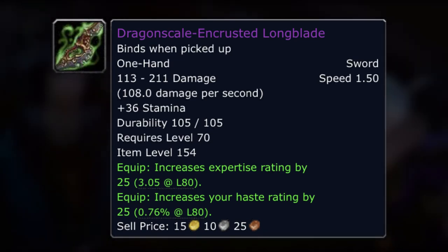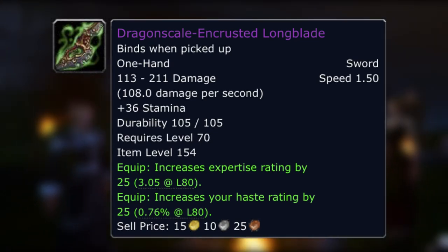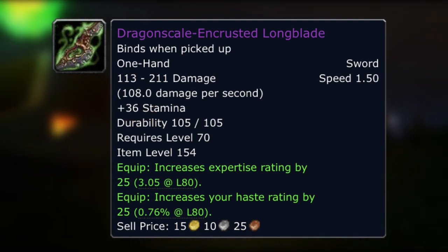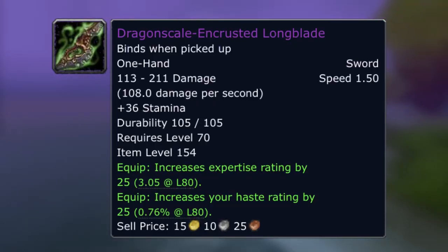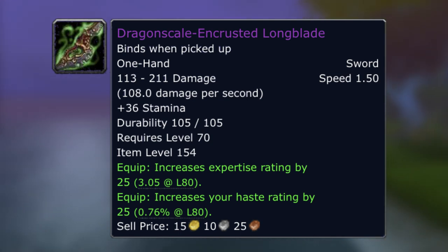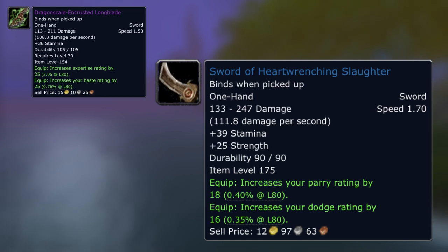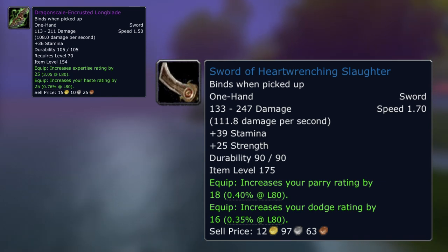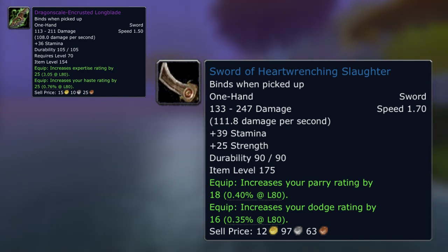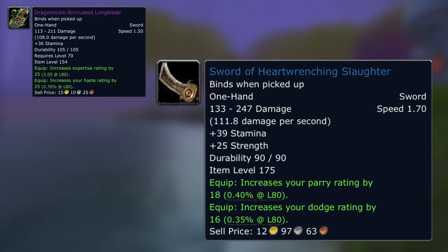From Kalagos, for example, the Dragon Scale Encrusted Longblade — whilst this can absolutely be used by rogues in their offhand, it's probably going to be primarily looked at as a tanking weapon due to the high stamina, very fast speed, expertise and haste. You might think it's not a tanking weapon because it hasn't got defense on, but there's something fairly similar that's just from a quest you could probably solo in Zoldrack around level 75: the Sword of Heart Wrenching Slaughter. While it's a little faster, it's got higher DPS, higher stamina, and strength on — whereas Dragon Scale Encrusted Longblade hasn't got strength. You're just trading expertise and haste for parry and dodge, so it's definitely a more defensive weapon.